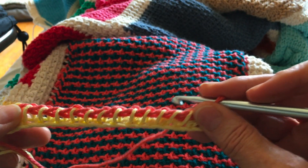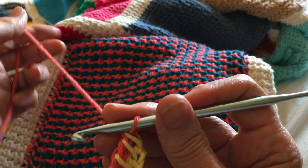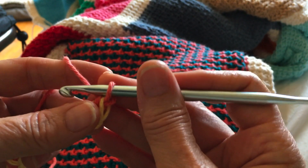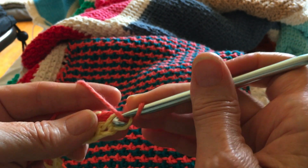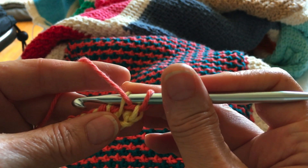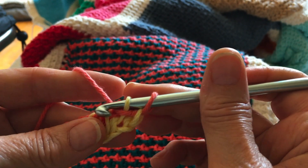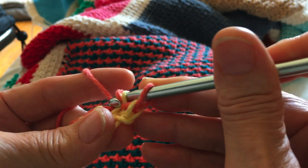I've finished the second half of the first row, which is your base row, and now I'm ready to start doing the pattern. With color B — and this is going to be the same for every color B row — you start out with your yarn in the front, insert into the first post, leave that loop on the hook, bring your yarn to the back, and do a simple stitch in the next post.